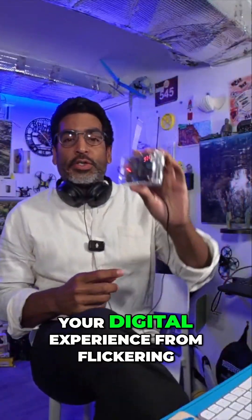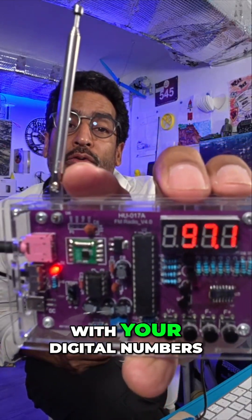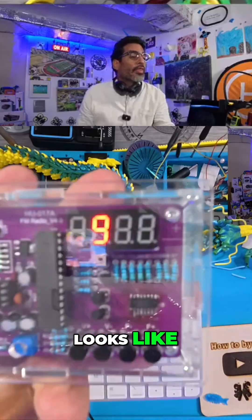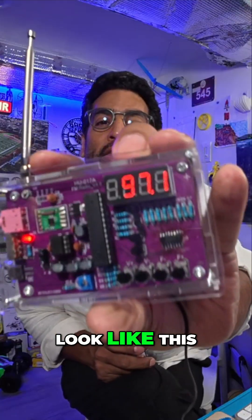Hey there, welcome back guys. In this video we're going to show you how to stop your digital experience from flickering. You want your video to look like that with your digital numbers or LCD or whatever it is that you want to show, because sometimes it just looks like this — and you don't want that. You want it to look like this.